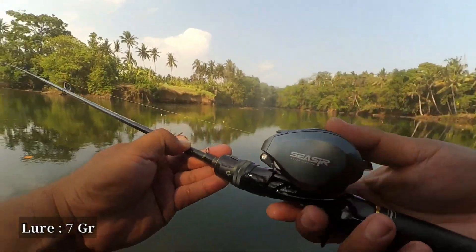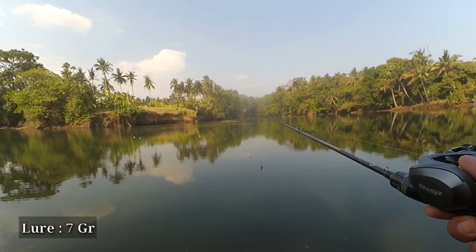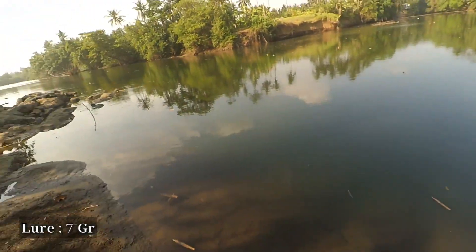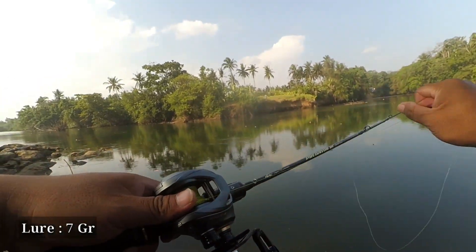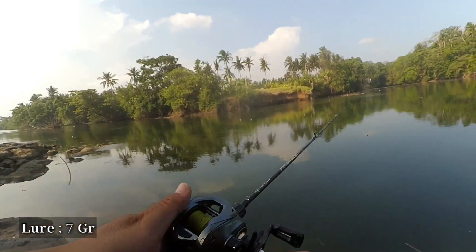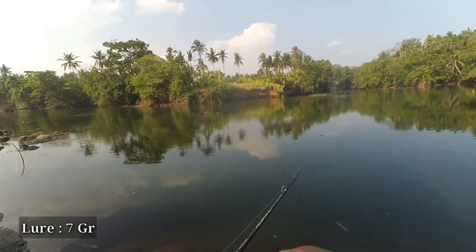Let's lower to number 9 and cast again to see the distance and whether a backlash occurs. A backlash occurred at number 9. Let's go back to number 12.